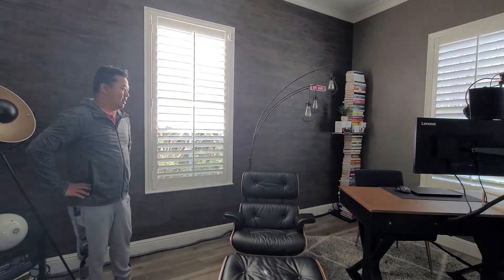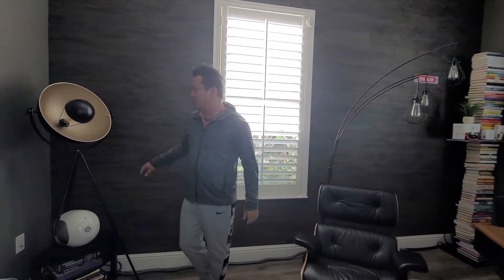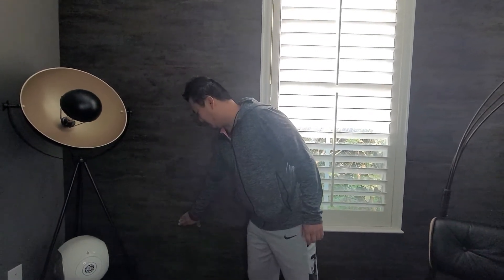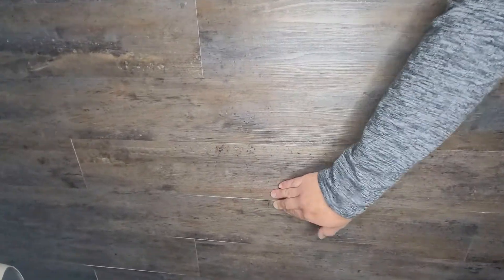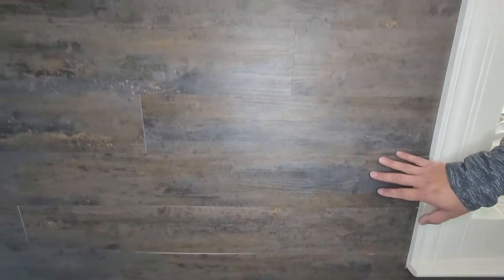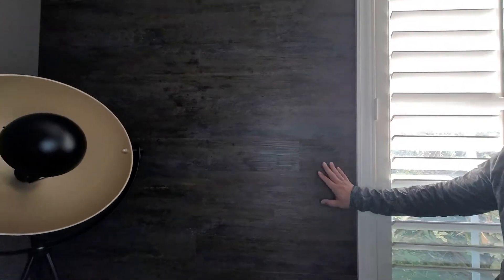We're reasonably happy with the paneling, although the adhesive on the back is like a 3M-style sticky adhesive and it doesn't always stick completely flat, but this would be easy to redo to put some stronger adhesive on. That was the only negative for these panels, but overall pretty happy with the look and feel.